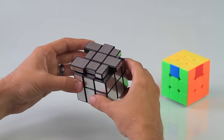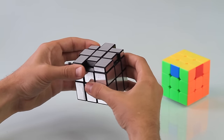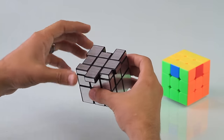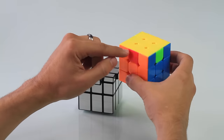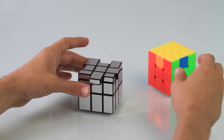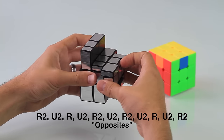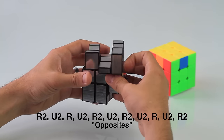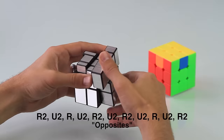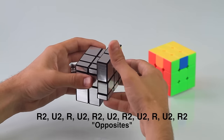You might also end up where the center pieces just have to be switched — completely opposite from each other. Just like on the 3x3, where red has to go over here and orange over here, green and blue just completely switched. Whenever you have this, do this move: right two times, up two times, right, up two times, right, up two times, up two times, right two times, up two times, right, up two times, then right two times.